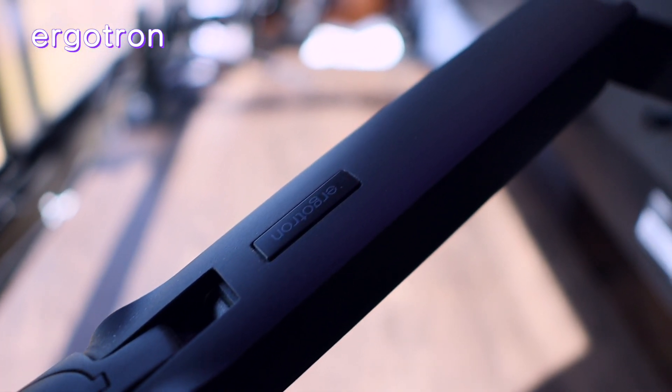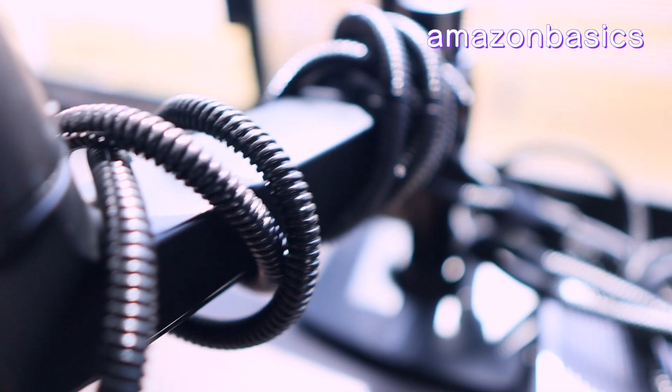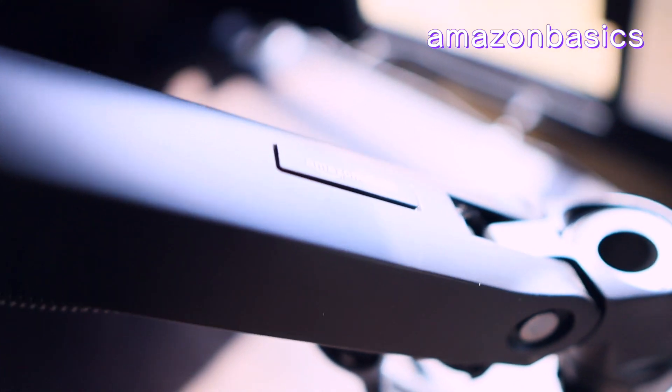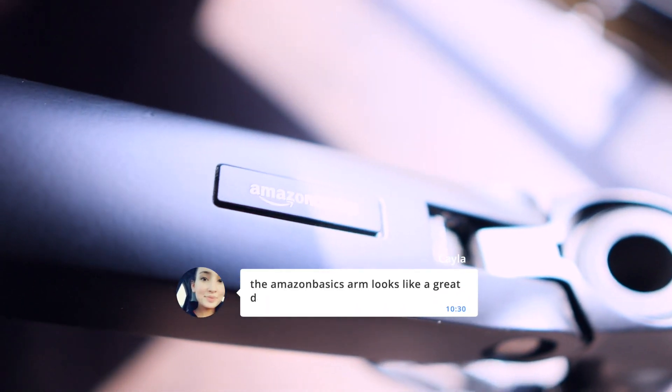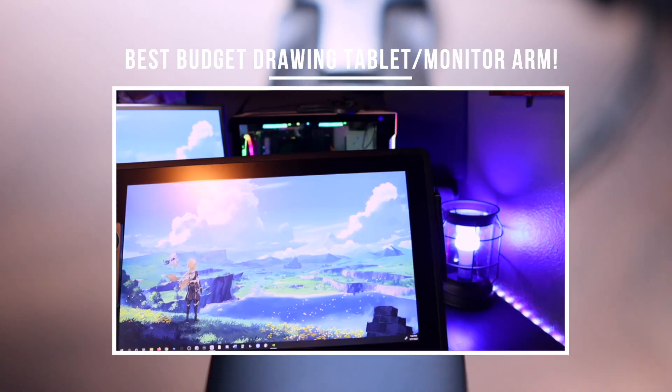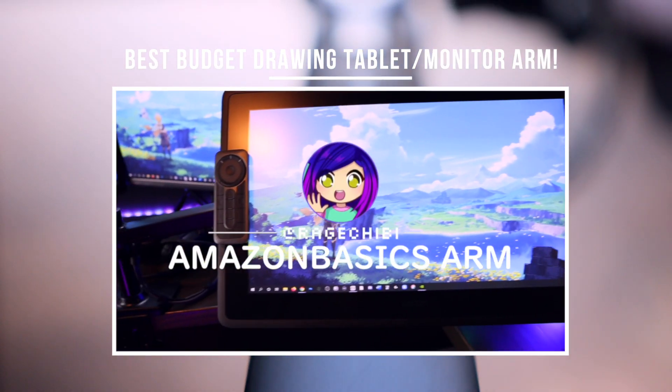That's really it. In my opinion, if one is cheaper or on sale compared to the other one, then get the cheaper one. Y'all may have different experiences than me with either of these products — let me know in the comments down below. If you have any questions about things I did not cover in this video, you can reference the videos I've made in the past on these arms, or just let me know in the comments and I will respond as soon as I can.